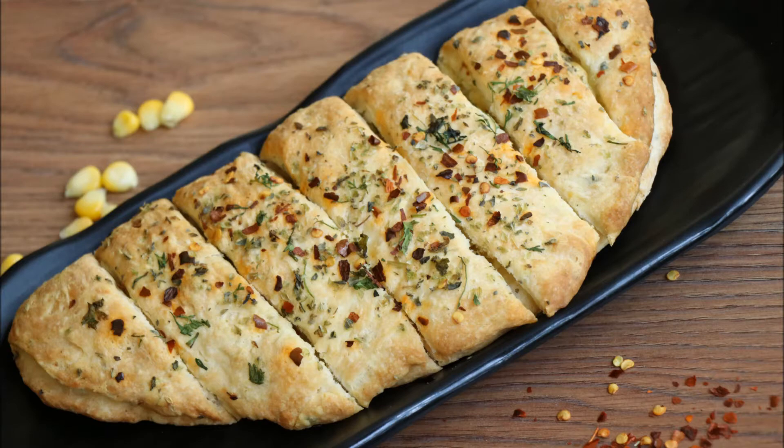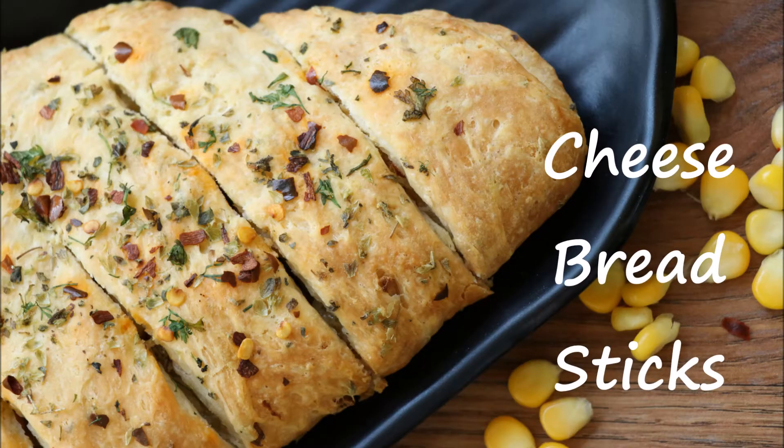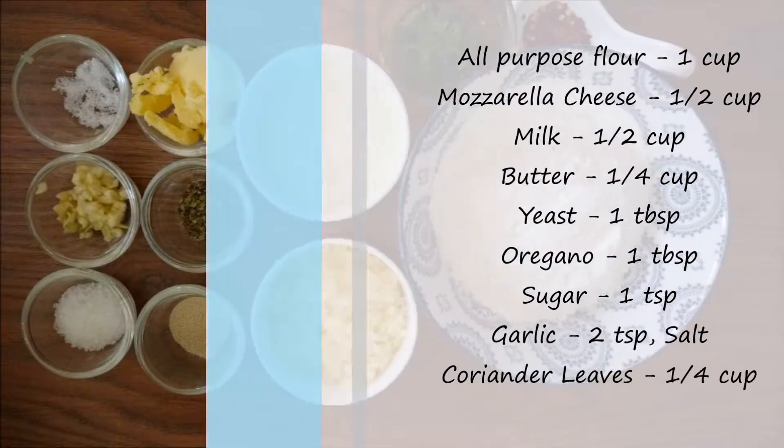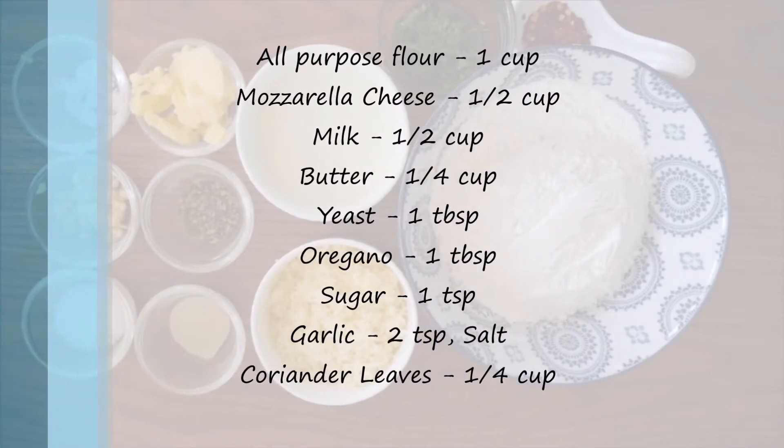Hello everyone, today let's learn how to make cheese breadsticks. These breadsticks are with a cheesy stuffed filling inside and a bit crunchy outside. Let's see the ingredients you need: all-purpose flour, mozzarella cheese, milk, butter, yeast, oregano,